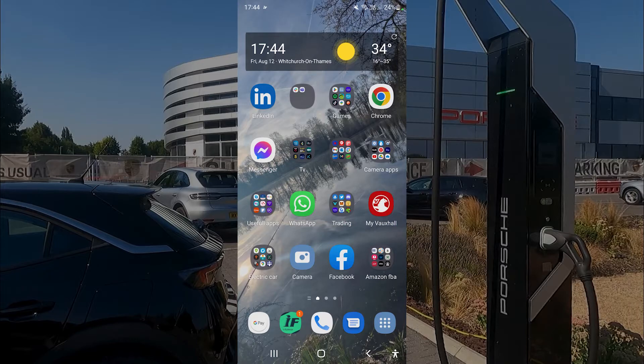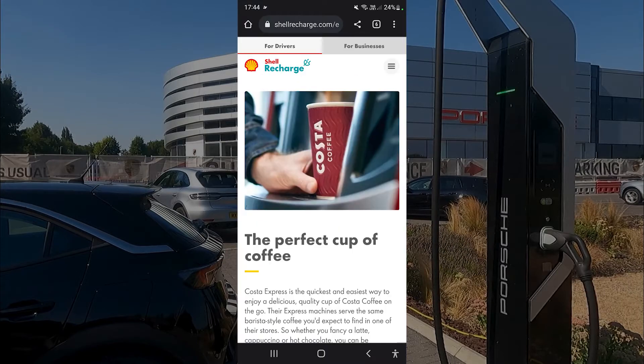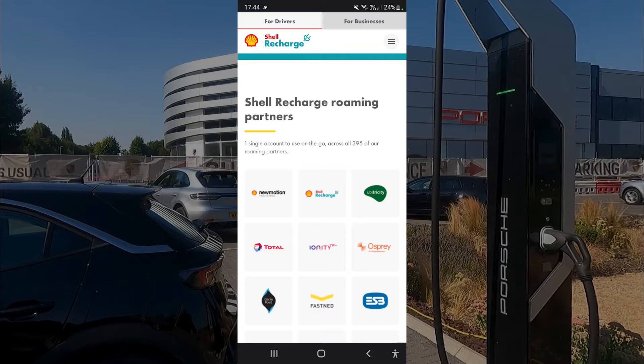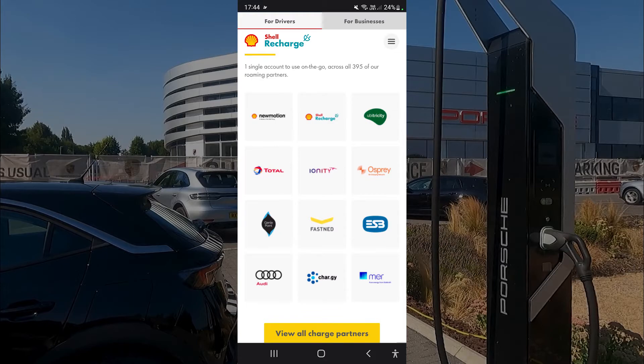Another thing to be aware of is that Shell Recharge works with many different partner companies — 395 partners in total. Some of the bigger names include Ionity, Osprey, New Motion, and Genie Point. You'll find a lot of these in your local area, so it's well worth getting the Shell Recharge card to access all of these different chargers.